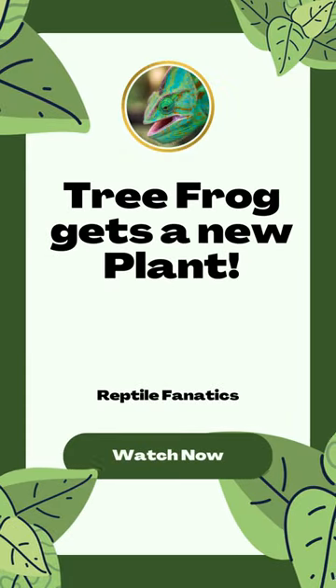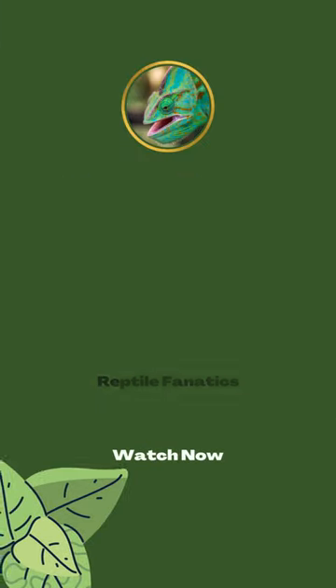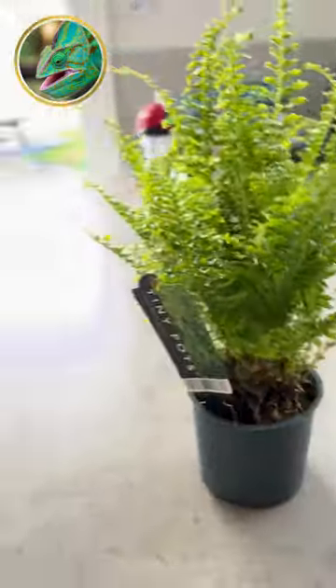Hey everyone, it's Max here from Reptile Fanatics. Today we're going to introduce a new plant into a whistling tree frog terrarium. Got him a new little terrarium plant to give him a lot more stimulus.